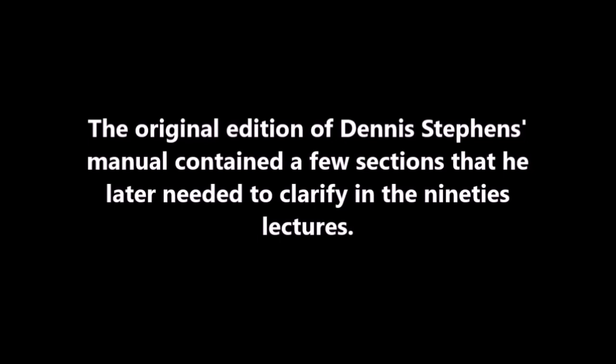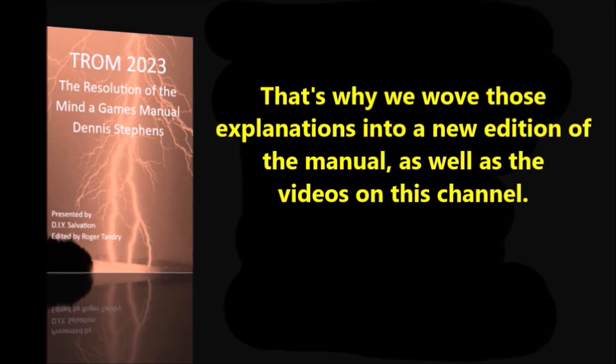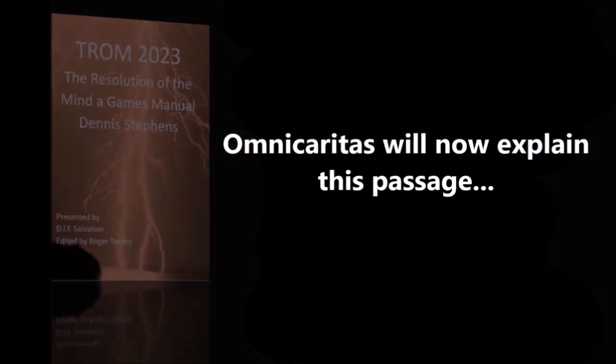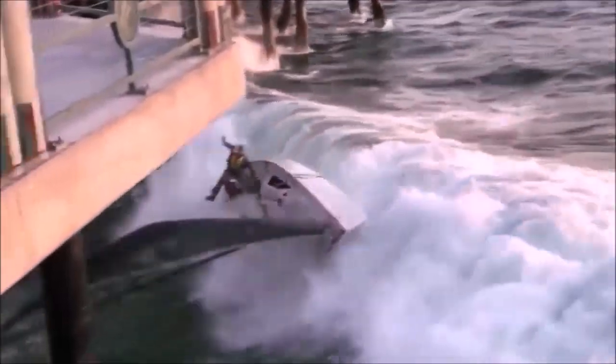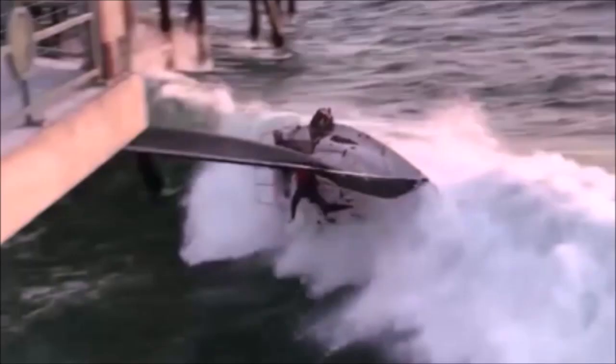It sounds pretty simple and straightforward, doesn't it? Except for one line that was not explained as fully as it could have been in the original edition of Dennis Stevens' book, and that's the part about taking the incident a bit at a time. Dennis did clarify this point in a later 90s lecture, and this will be our focus for today's presentation. Dennis will say in the manual to handle incidents at Level 3 bits at a time. When I first read this, I thought I was supposed to go through an incident one moment at a time, handling one moment thoroughly then proceeding to the next. While one can do this, Dennis later clarified in his 90s lectures that he means for you to look at the scene one aspect at a time.